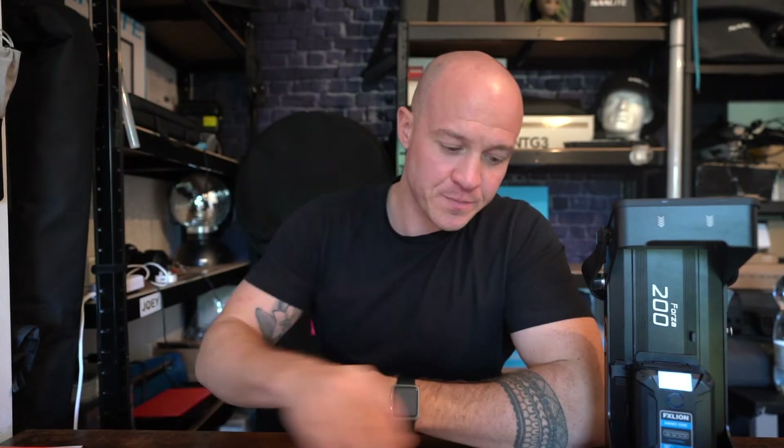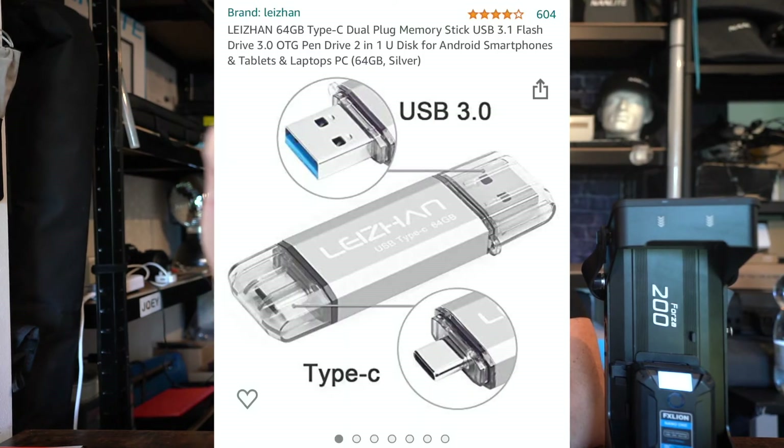This is just one version, and this is another one I got from Amazon — you can also get them off eBay and places like that. This one is a Lenzhan USB Type-C, 32GB, with a Type-C connector on one end and a traditional USB on the other end. I'll be using this one.